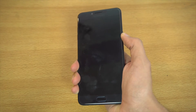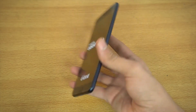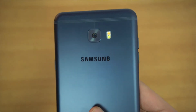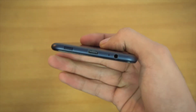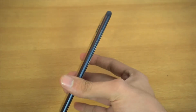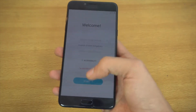Let's check the battery — it's charging up. On the back we have the 16-megapixel camera with dual LED flash and the Samsung logo. There's a Type-C port and a 3.5mm headphone jack, plus a speaker. The volume rocker is on the left, power button on the right.